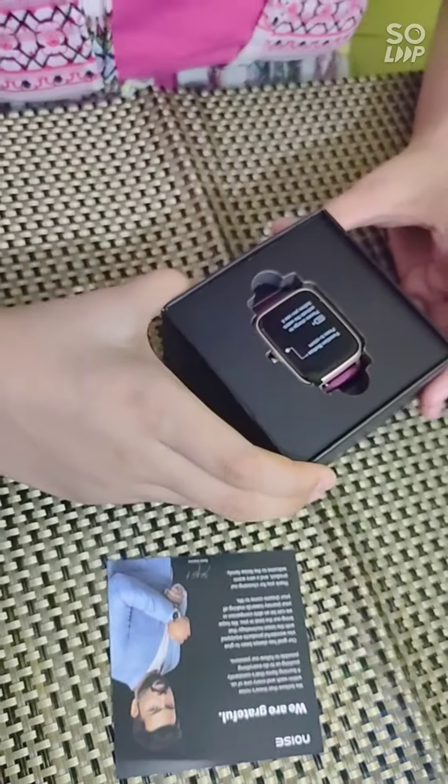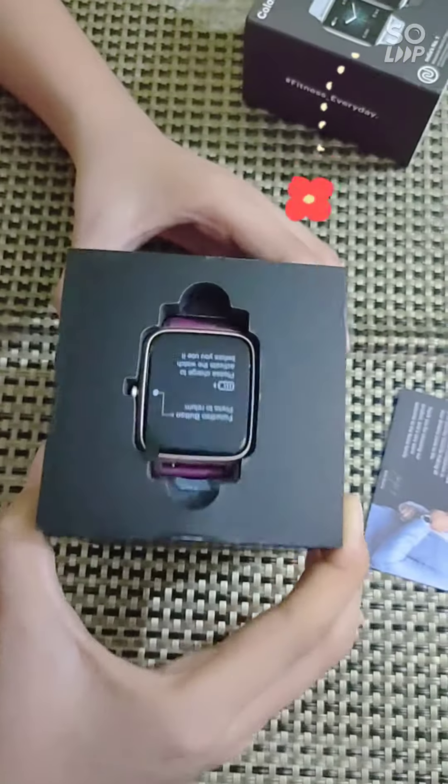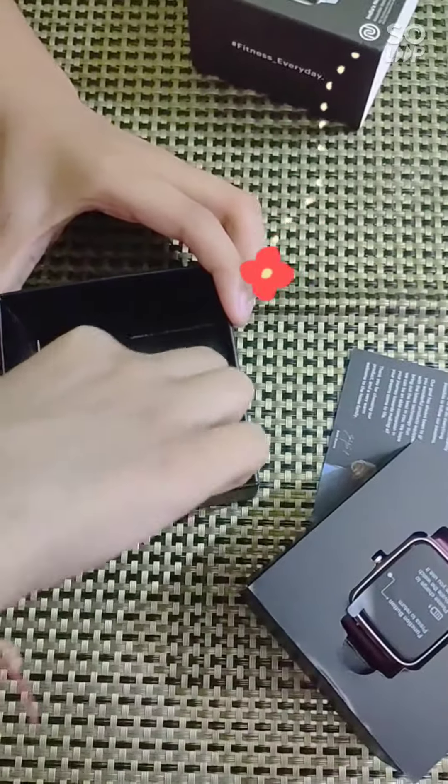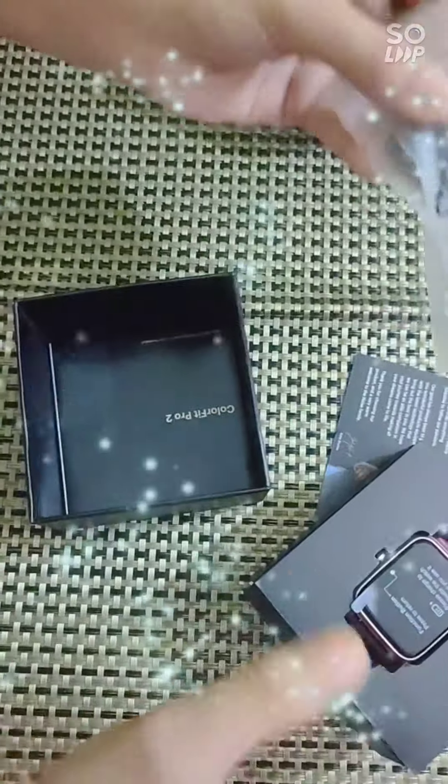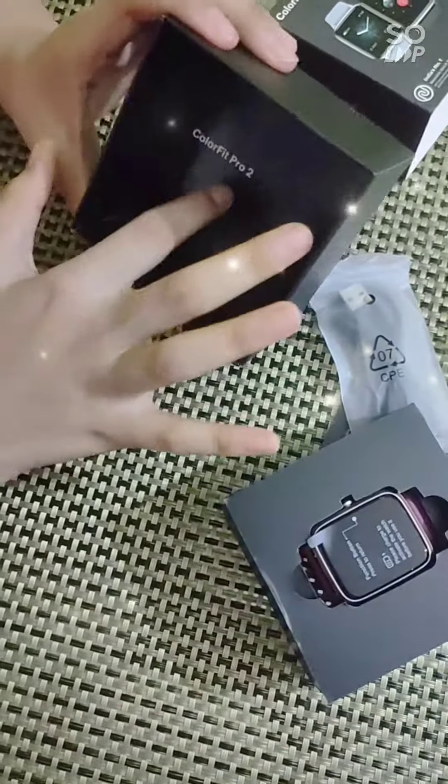I bought, I think, the design color. This is the charger. This is the watch. This is Colorful Pro 2.